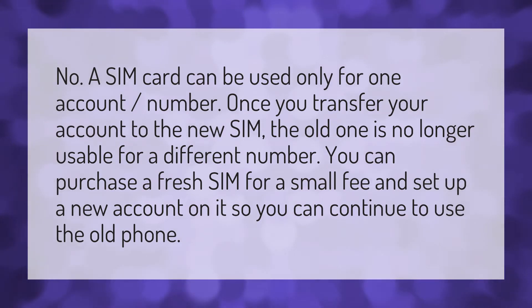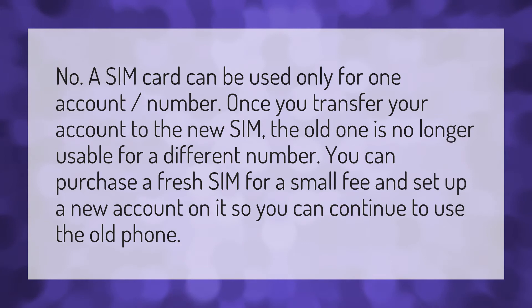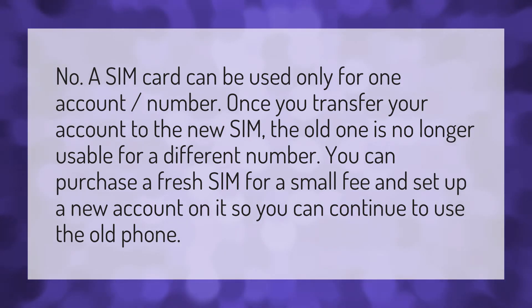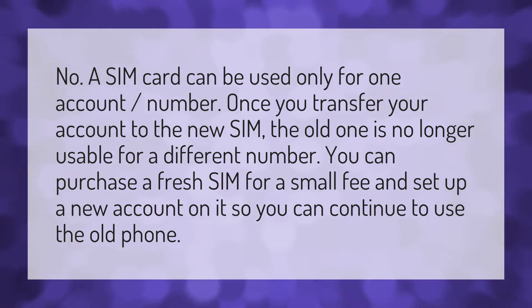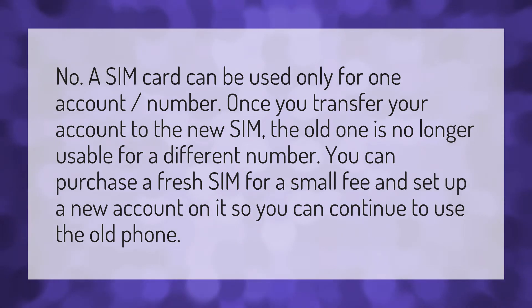A SIM card can be used only for one account number. Once you transfer your account to the new SIM, the old one is no longer usable for a different number. You can purchase a fresh SIM for a small fee and set up a new account on it, so you can continue to use the old phone.